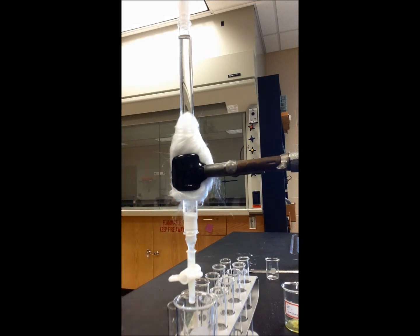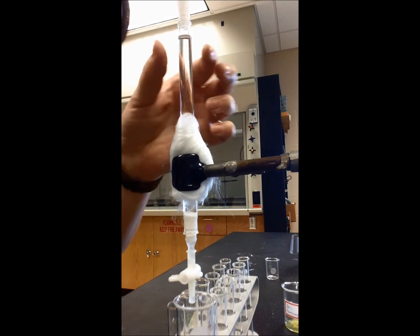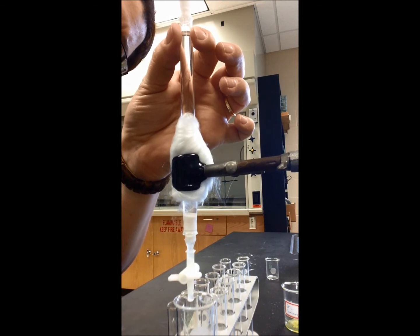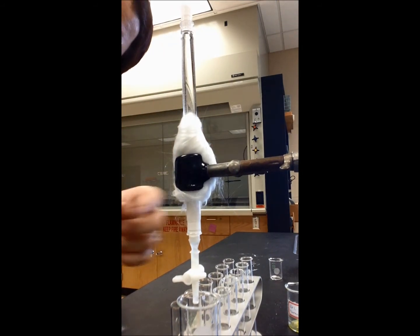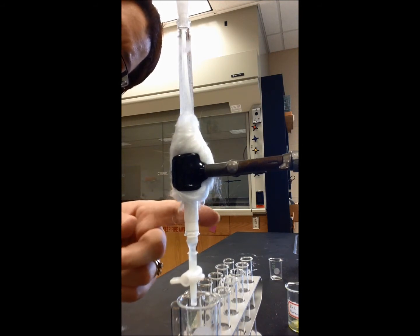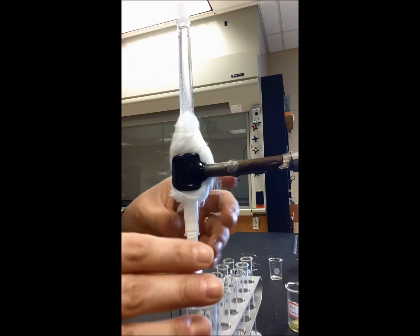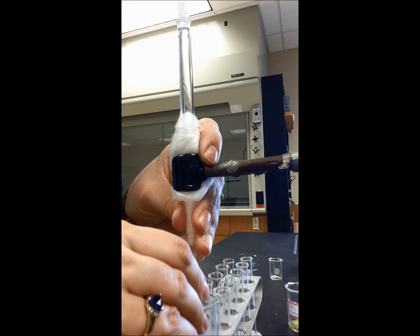Now I kind of have a clog, so I'm going to grab a spatula, trying to force that alumina in. Alright, my clog is taken care of. All of the alumina is falling in. My meniscus has risen again, so I'm going to empty out some of the hexane that's in there.